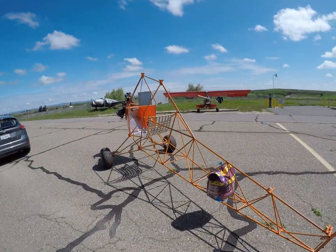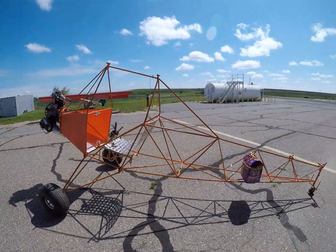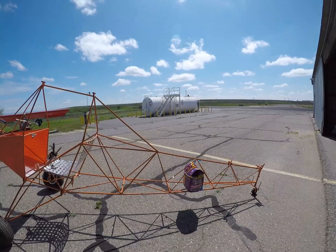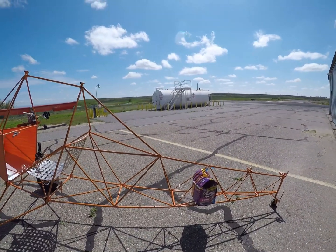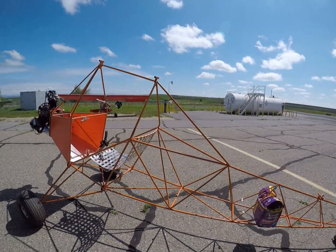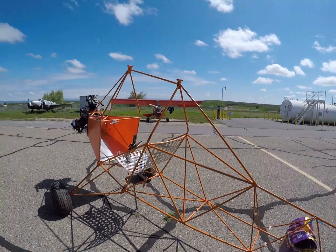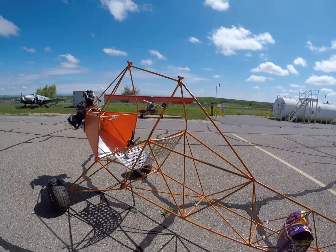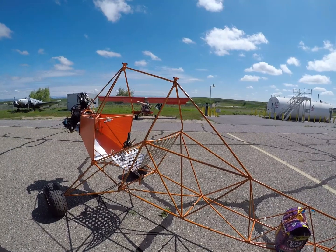I'll just do a little walk-around here real quick to start with. Anybody that's built one of these or is familiar with one is probably seeing some changes. One of the things you're going to notice is tubing diameters are changed. You're also going to notice I've got a couple of extra pieces of tubing in here. On the XL and the ultralight version, if you go out on the end of the wingtip and move it back and forth, it tends to wiggle a little bit more in the fuselage.